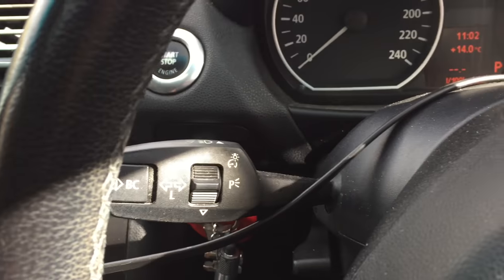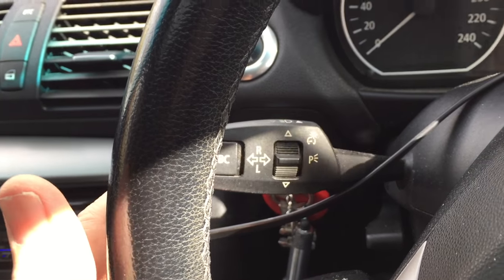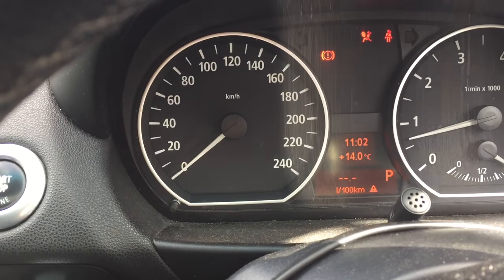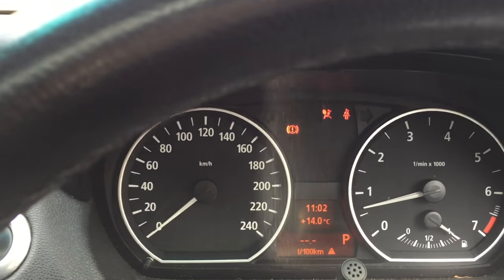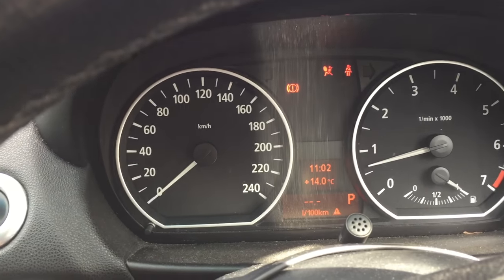I'll turn the steering wheel down a bit here so that you can see this top control stick with the BC on it. This is just the normal position. The engine is running and I've just come back from a drive. In order to check the oil, it actually takes a while to read, so you can start the car and leave it idling for a period of time, but it's more efficient just to do it when you come home, or even when you're out, you can do this.